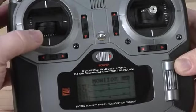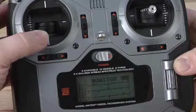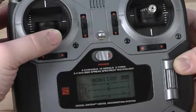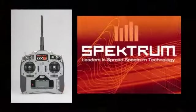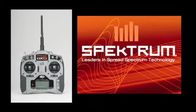Finally on this third radio, you will notice here the stick movements are smoothly replicated on the monitor display screen below. This is an example of a radio that is operating normally. If you did not find any irregularities, your DX6i does not need to be sent in for inspection.